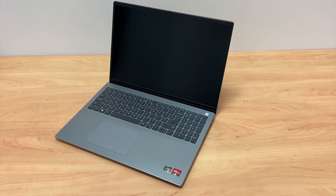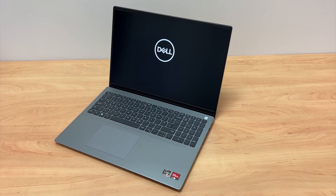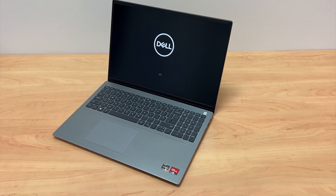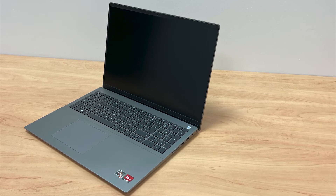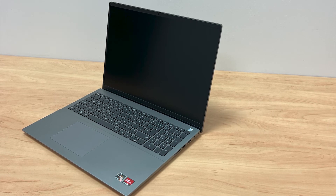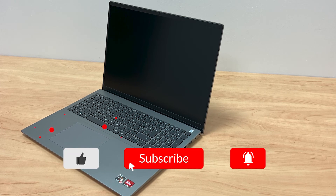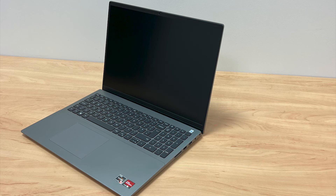So overall, first impressions of this laptop — it looks good, it has a nice sleek design, a nice big screen, plenty of vents and it's reasonably lightweight which is great for travel purposes. But how will it perform when put to the test? That is the real question — find out in part 2. Make sure to like this video if you enjoyed it, subscribe if you are new and hit that notification bell to stay tuned for the next video. That's all for today and we will see you soon for part 2.